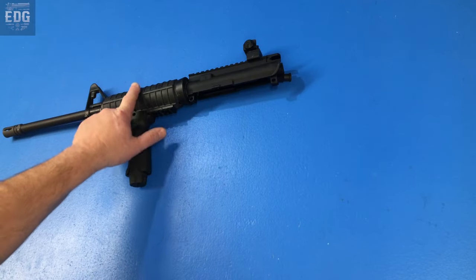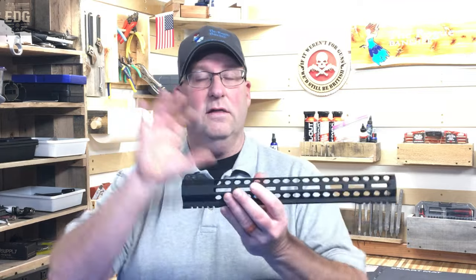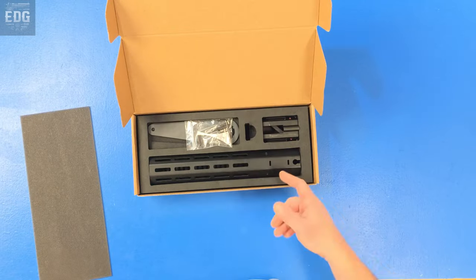Now the route that most people go is to take the handguards off and use a free float tube, which is great — I love free float tubes and I've got a lot of them on my rifles — but that's not extreme enough for this build. We're going to be using an RS-12 from our friends over at Bear City Arms. This gives us the ability to change your barrel in the field in under a minute, which means if I'm shooting .223 and I want to go to .300 Blackout, one minute later I'm back up and running.